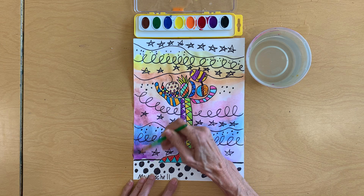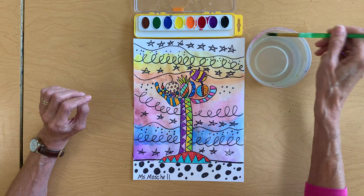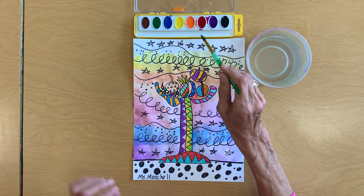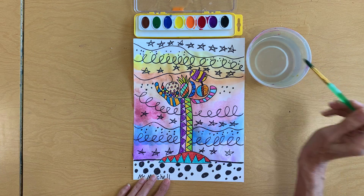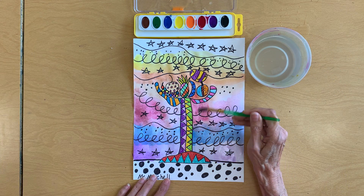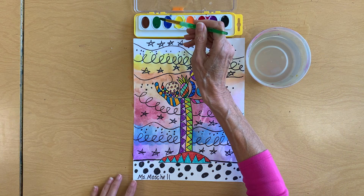Now this isn't watercolor paper, so it's going to wrinkle up a little bit — that's okay. You can layer colors on top of each other, or you can mix them in the top of your paint box if you want to. I want a little more red here, so I'm just making stripey colors. You can do anything you want.